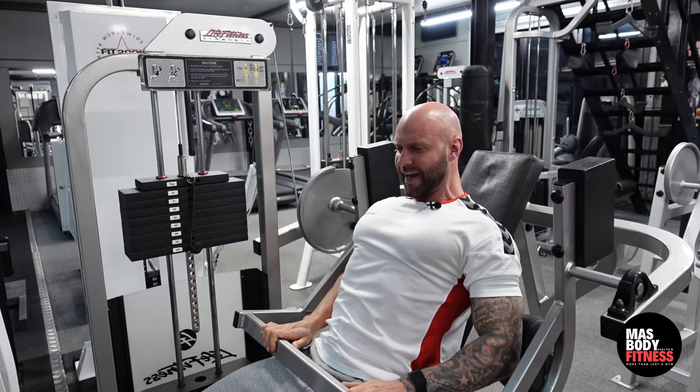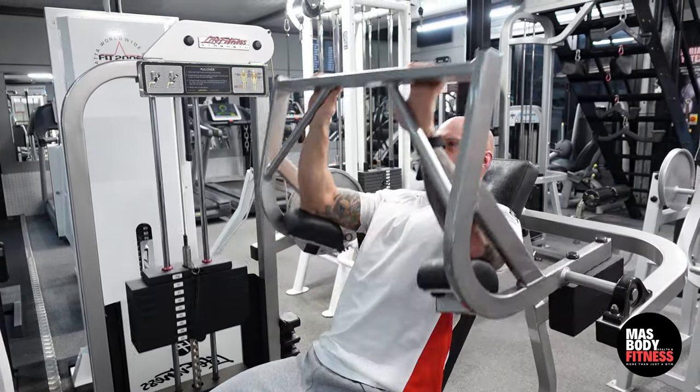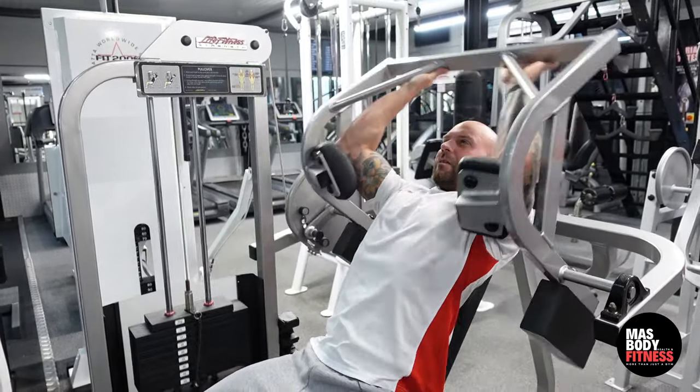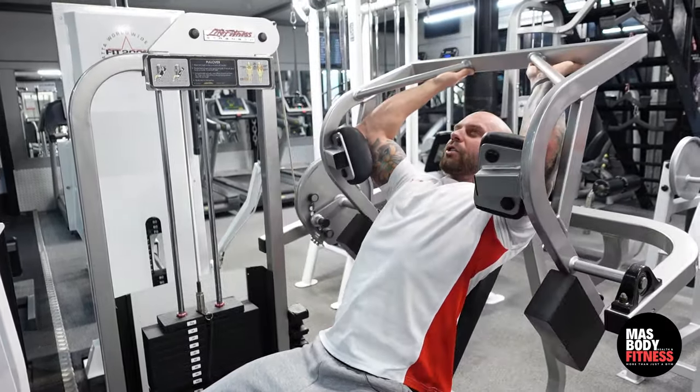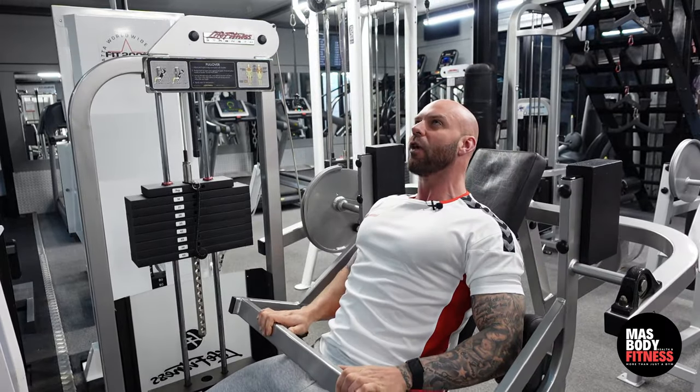Up and bringing it back again — you can really feel this contract your lats. Take it down again. If anybody's watched any old school bodybuilding videos, the likes of Dorian Yates — this was always their favorite machine.